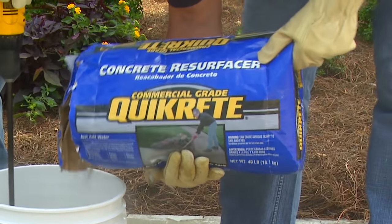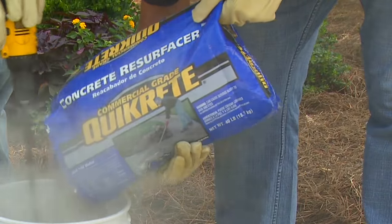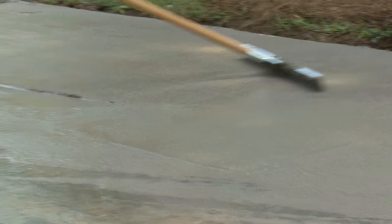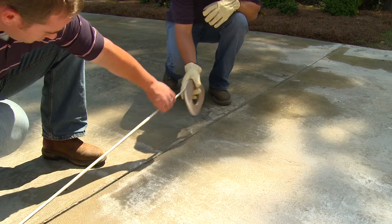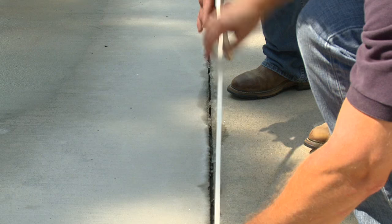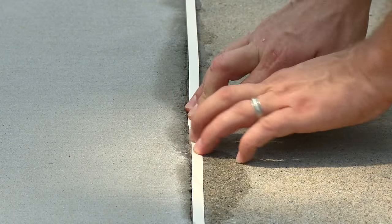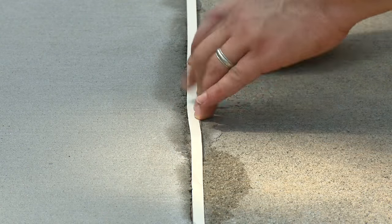Concrete Resurfacer is ideal for resurfacing large areas like driveways, patios, and pool decks. But because it sets quickly, it is important to section off your work areas to no larger than 144 square feet. This will allow enough time for placing and finishing the resurfacer before it begins to set. It's essential that control joints and expansion joints are maintained to allow for slab movement. These joints can usually be used to define your work area. Weather stripping can be used to prevent Concrete Resurfacer from spilling into the joints.